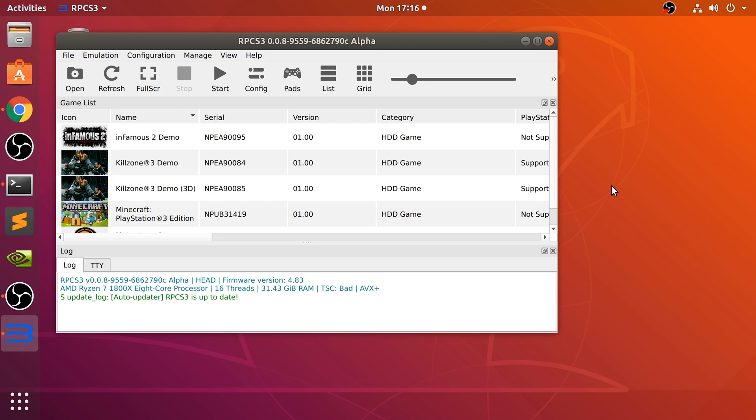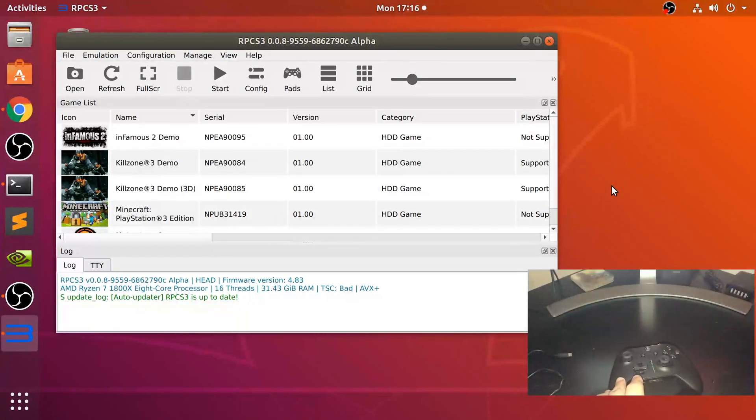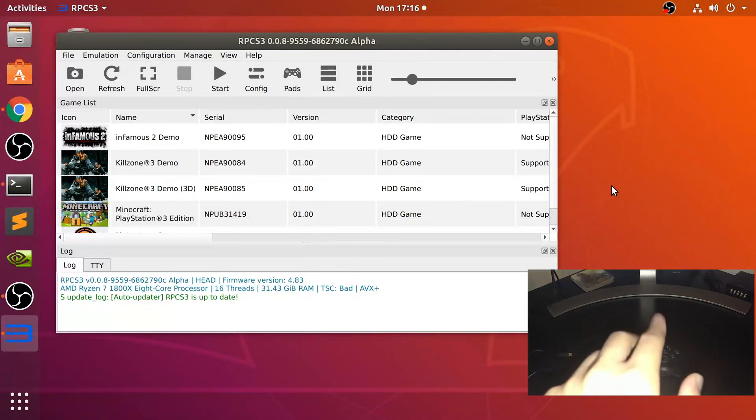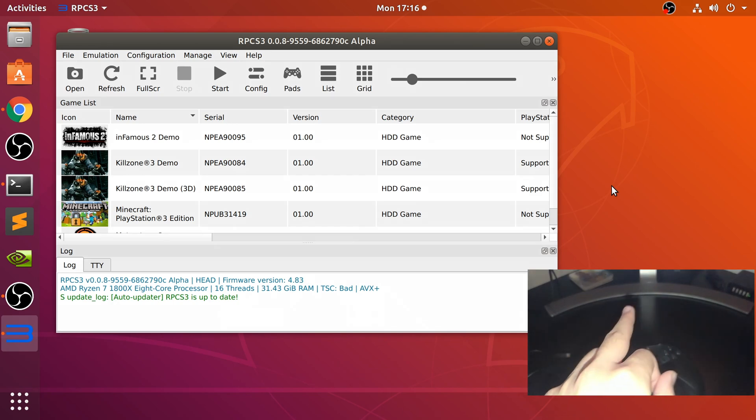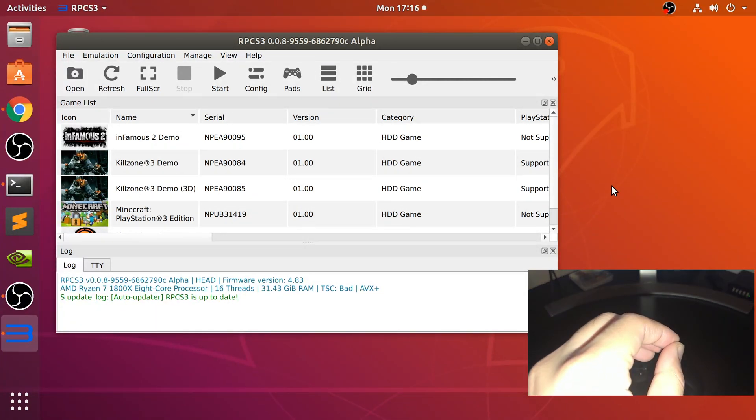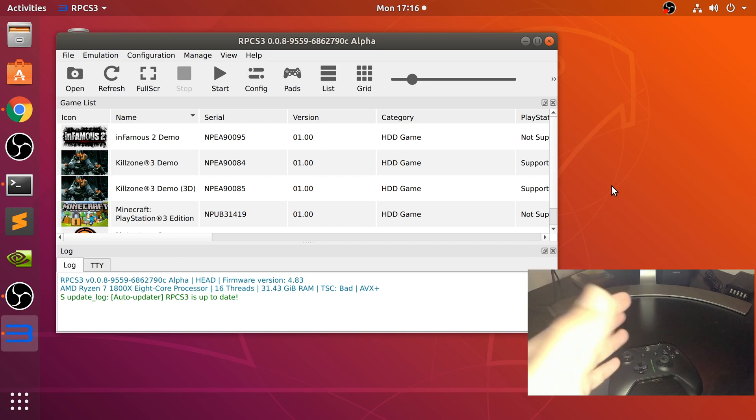So let me show you the controller right now — you should be seeing my Xbox One controller. There are two ways of doing this: wired or wireless. I highly recommend wired because wireless is temperamental and supports fewer controllers. So first of all, let's talk about wired.